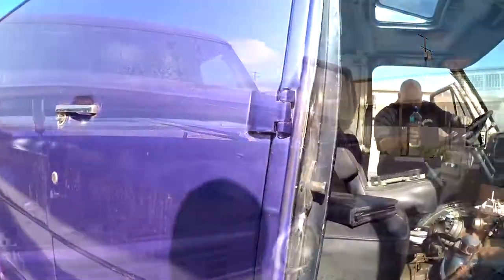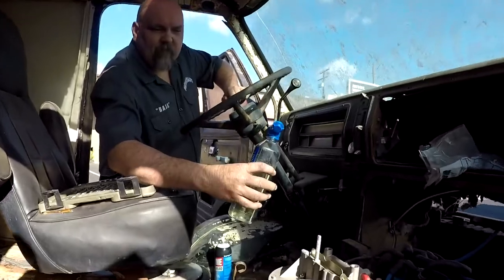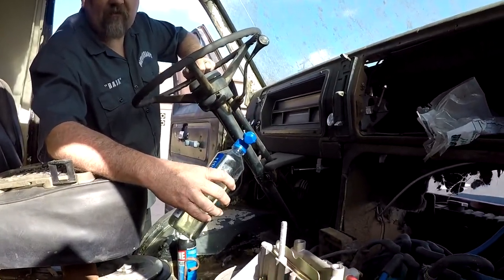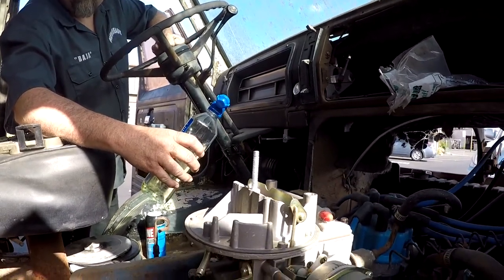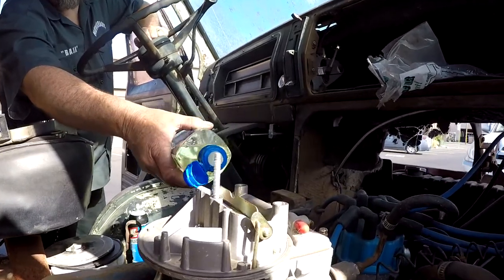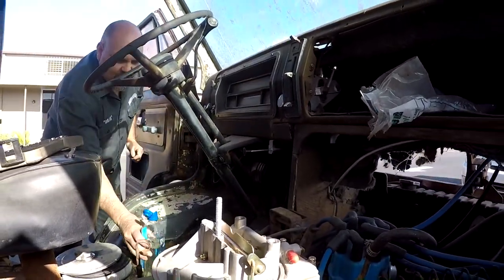Let's try to turn the key. Somebody wired the choke open on this thing, so the choke needs to be adjusted in order for it to idle cold probably. But we're going to go ahead and give it a quick test — a little bit of gas down the throttle.